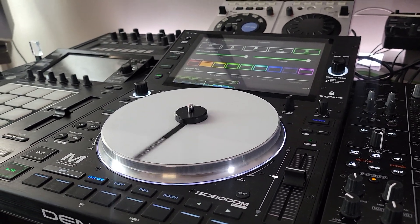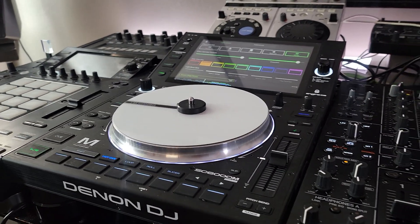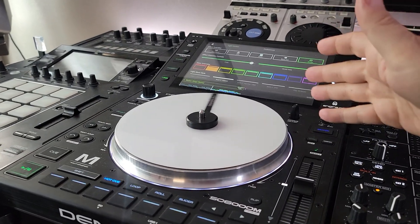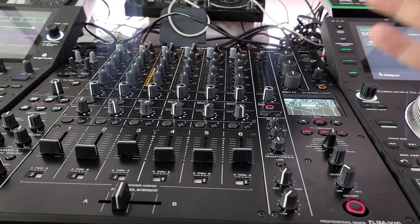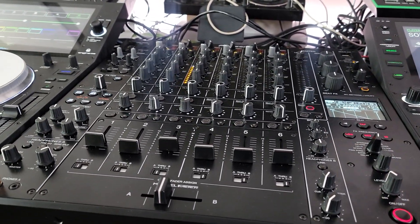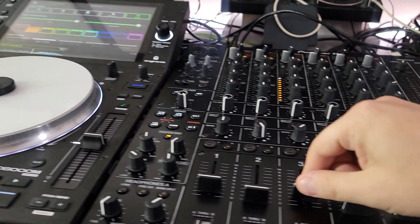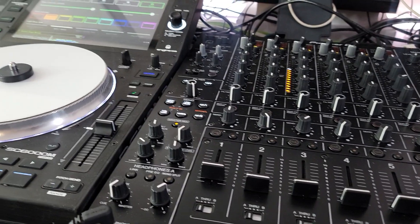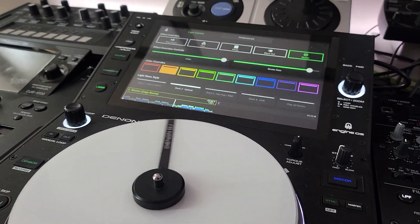Hey everyone, it's Steve here from the DJ Lab. Somebody on one of the forums was asking: can you control your Nanoleaf lights with an SC6000 or 6000M if you're not using a Denon mixer? I never really thought about that, because the volume is what controls the intensity of the lights. So I hooked myself up, got a song going.